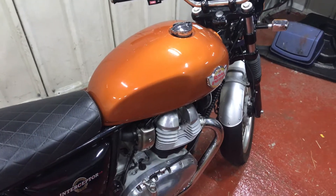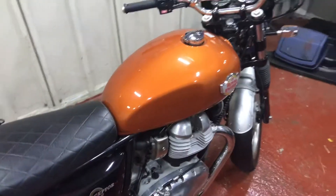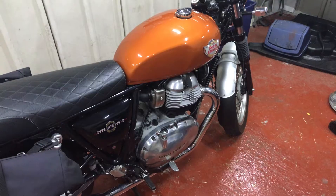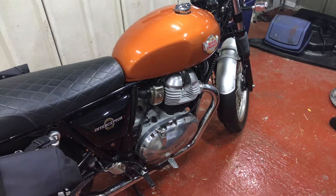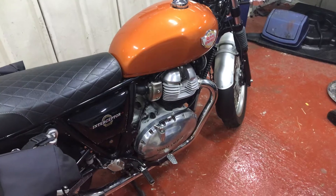Hi again folks. This is a quick video about the autopsy that I've just carried out on the charcoal filter from the EVAP system that I removed from the Interceptor 650 and posted a video about. I thought it might be interesting — people might want to know what's in it.